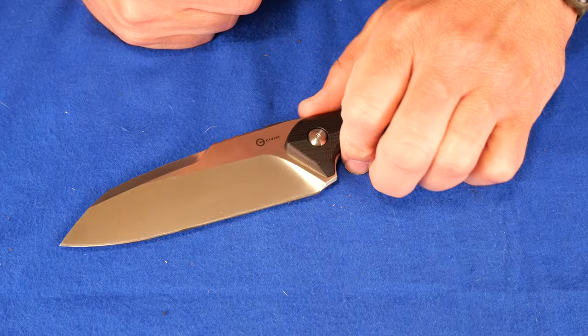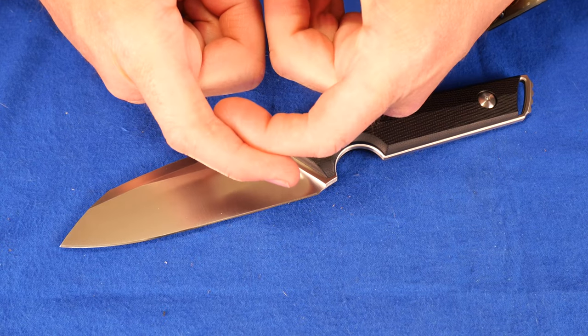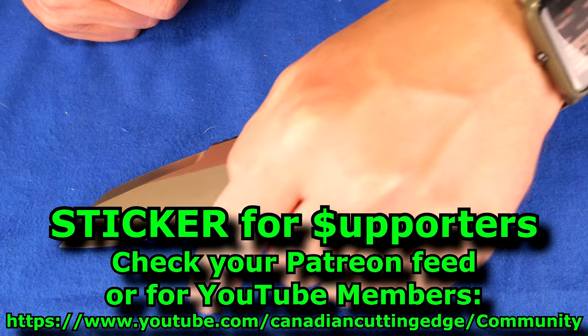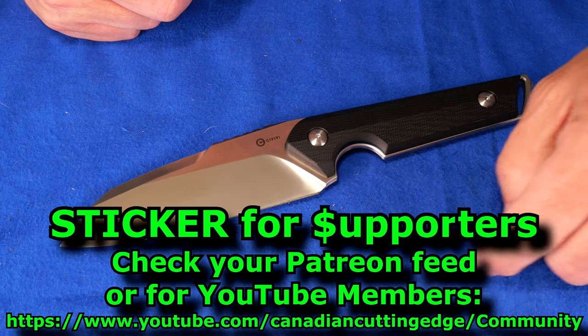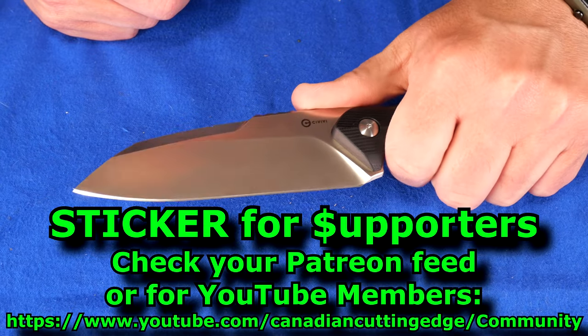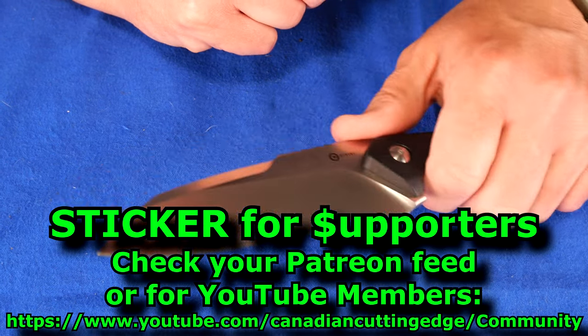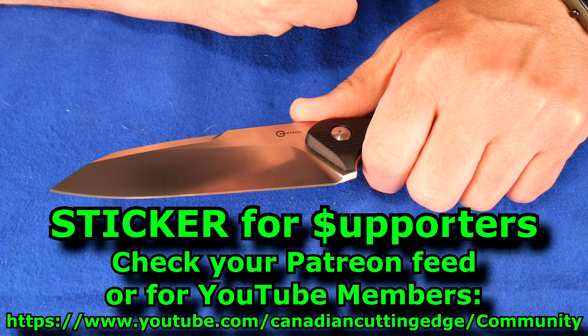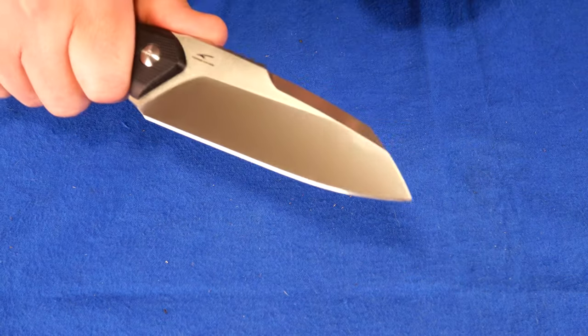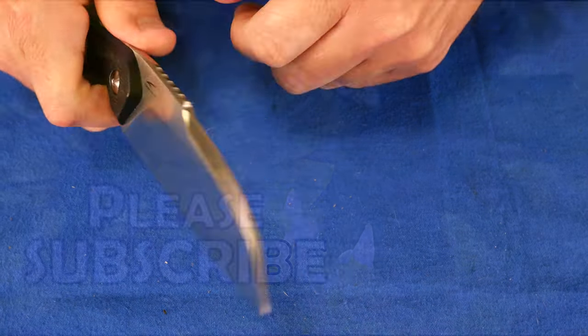If you are a supporter of the channel, I've got stickers for you. Just check the Patreon link or go to youtube.com/CanadianCuttingEdge/community and you will find the message about the stickers. That's only for my supporters — if you're not a supporter, you won't see that message on YouTube. Have a great day, and always cut towards your chum, not your thumb. Bye.